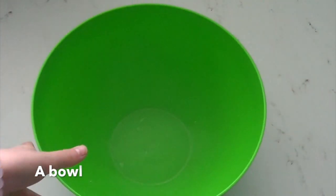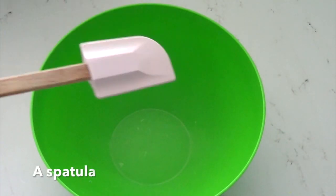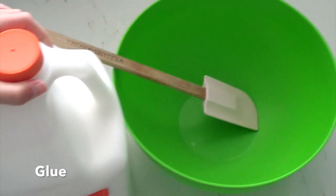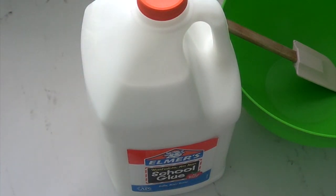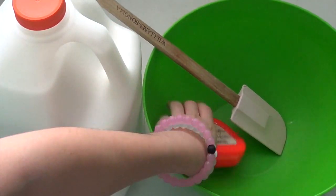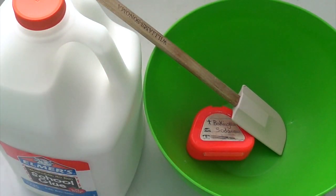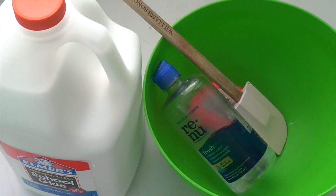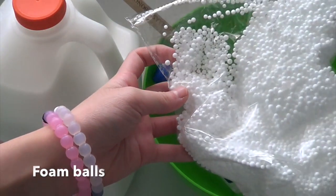The ingredients you will need are a bowl, a spatula or any mixing tool, glue, baking soda, contact lens solution, and foam balls.